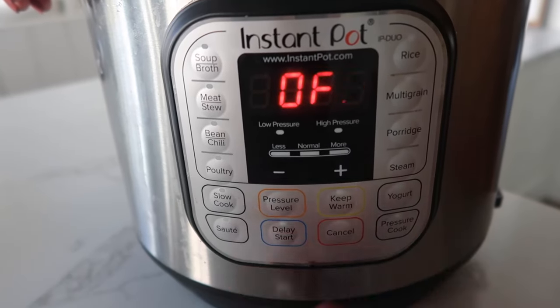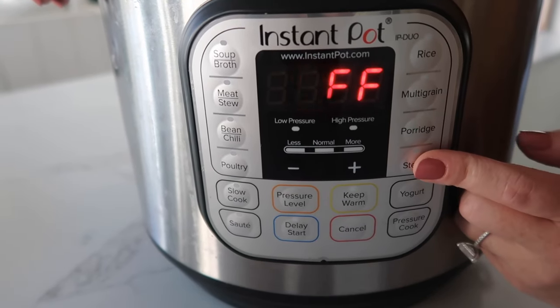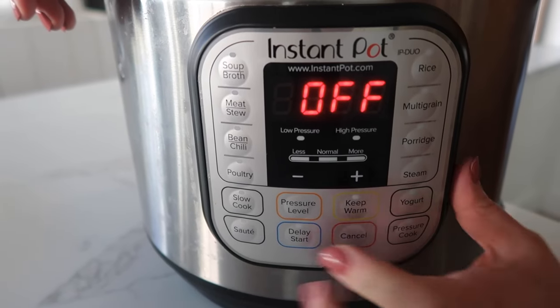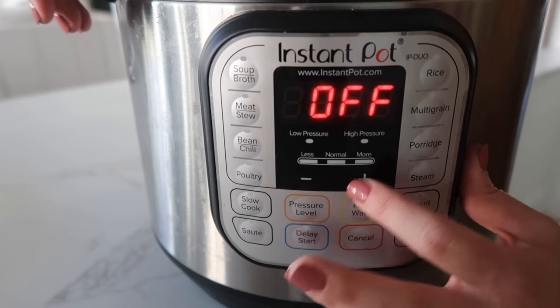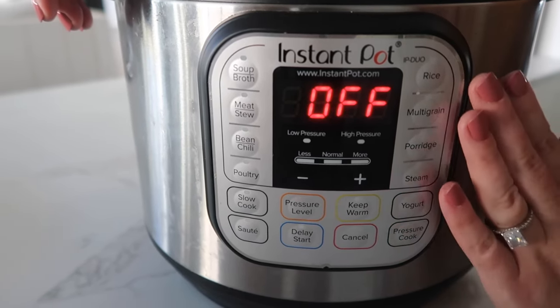The majority of you probably have the Instant Pot Duo — that's usually the cheapest one, and to be honest, it's actually my favorite. I'm gonna be completely honest: I don't really use the soup, meat, beans, poultry, rice, multigrain, porridge, or steam buttons very often at all. The only buttons I really use are pressure cook, plus and minus to change my time, and the yogurt button when I make yogurt. The reason why is because those other functions just set a timer — they don't set the pressure or other things. So I want to manually set my own timer. For rice, for example, it's set for 11 minutes when really rice only takes about seven minutes to cook.